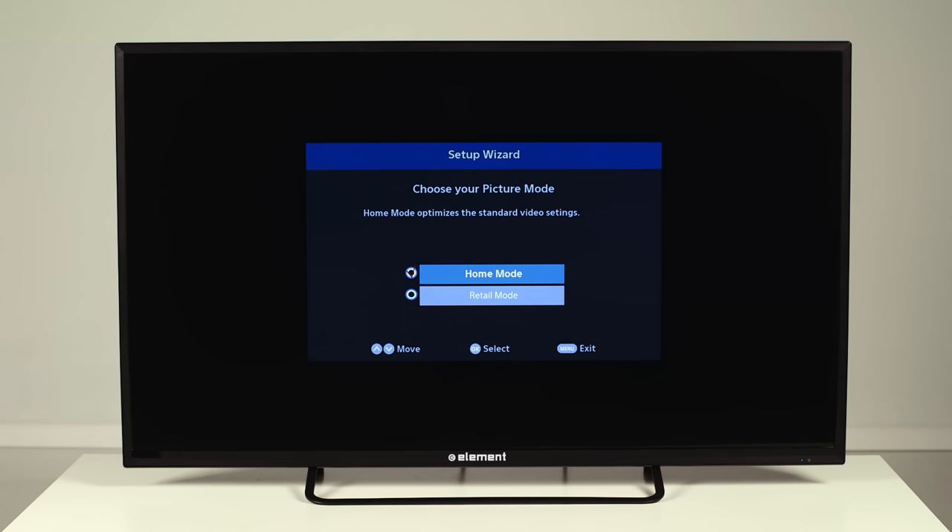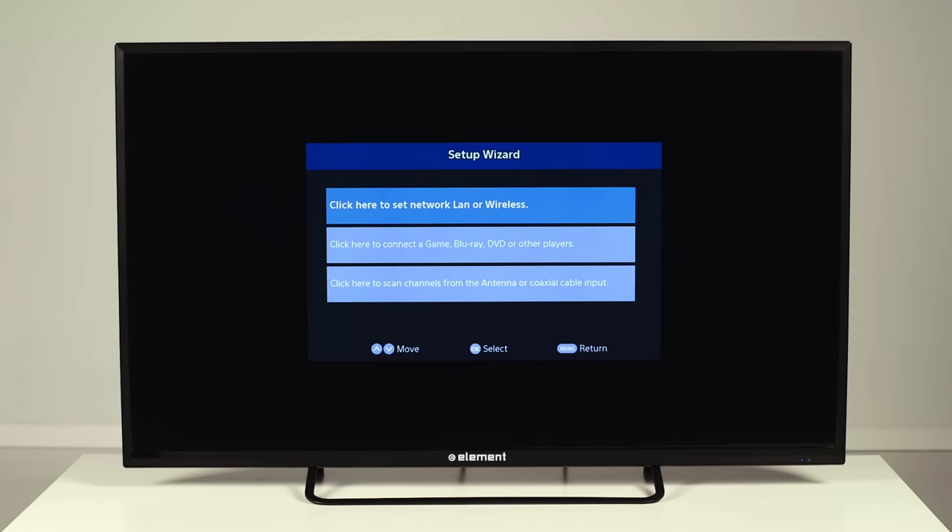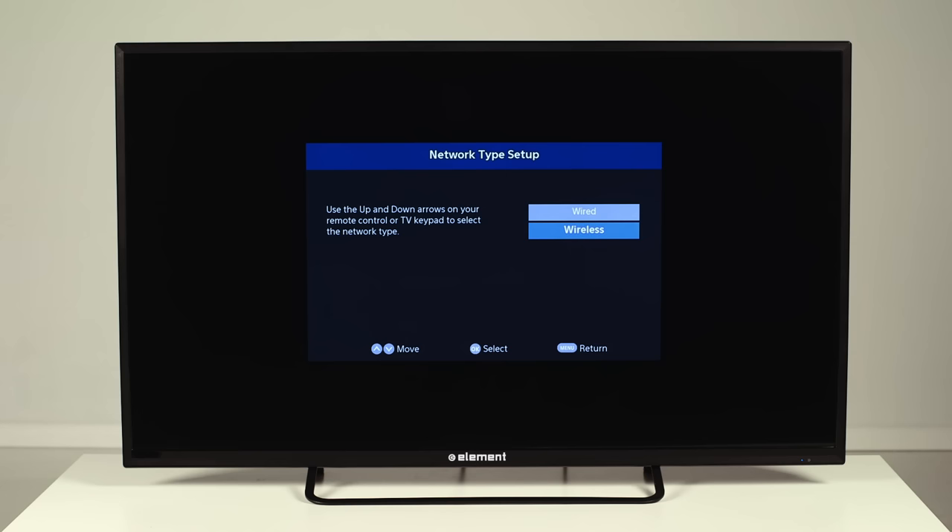When the screen asks you to set up a LAN or wireless network, click OK. On the Network Type Setup page, select Wireless and press OK.